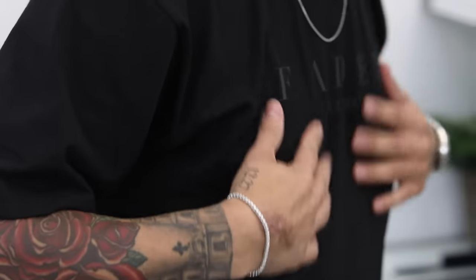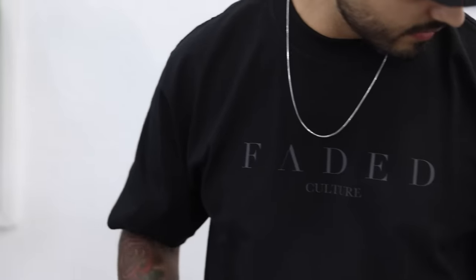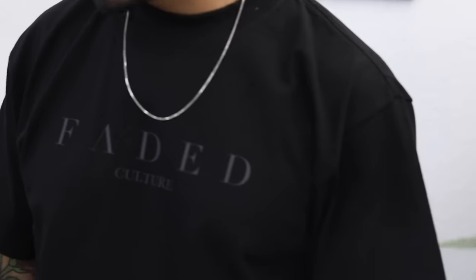Before we start this video, I wanted to quickly mention that we just stocked up on this Logo tee — black on black — and it is reflective. So go ahead and check out fatedculture.co to get you one. Thank you.